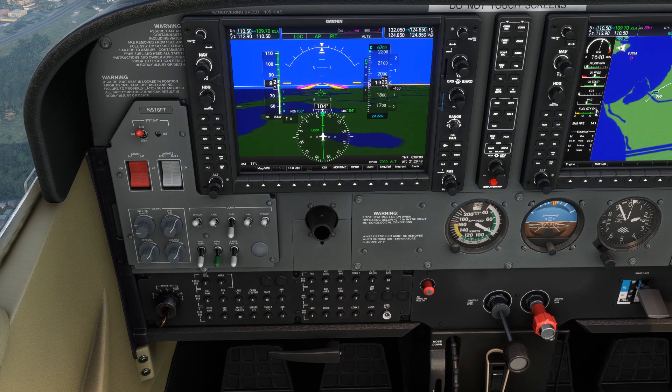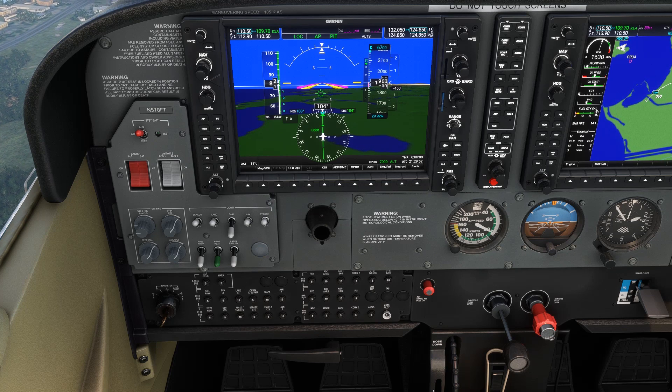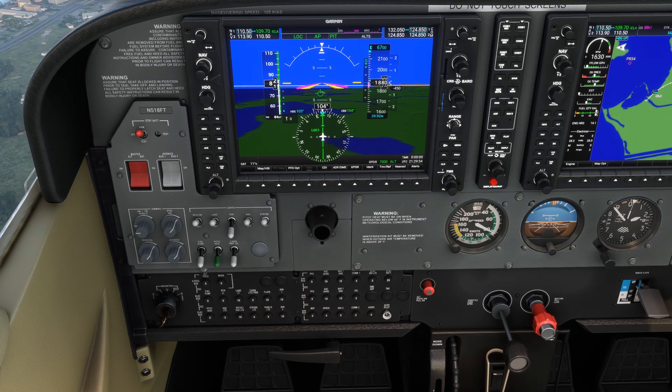Remember, this is Microsoft Flight Simulator, not an actual Cessna 172, so figure out what your aircraft will actually do.